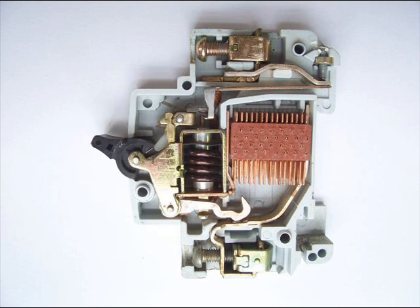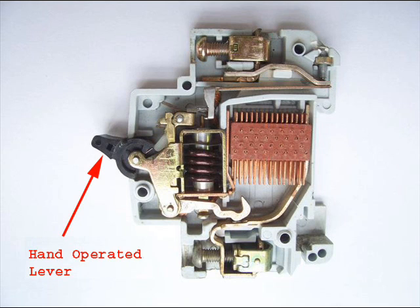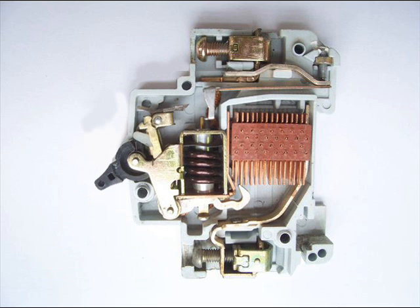When the miniature circuit breaker or MCB is required to be switched off manually, the operating lever of the switch is operated by hand. When we do so, the same latch point is displaced and as a result, the moving contact is separated from the fixed contact and the MCB goes to the off position.